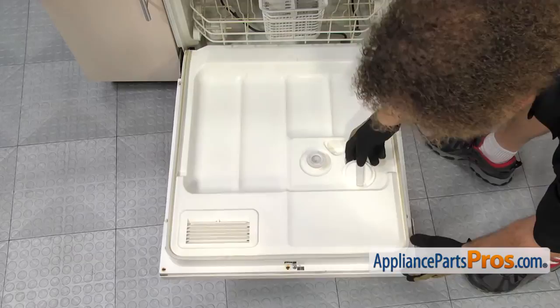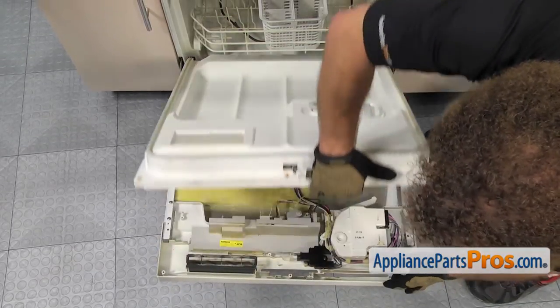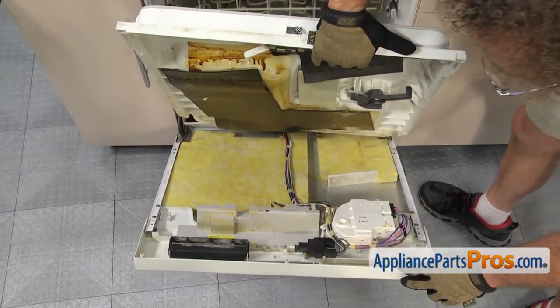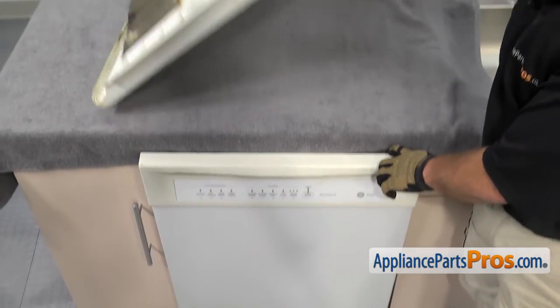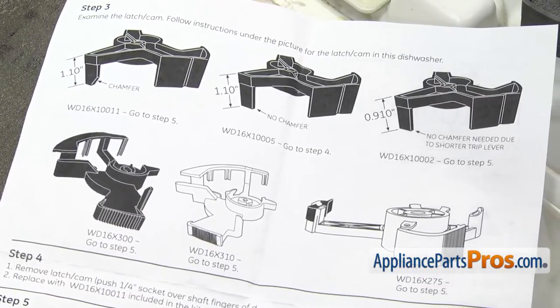With all the screws out of the door, we're going to carefully separate the inner liner from the outer door and lift it off. As you lift it up, you want to slowly let the door come up because without the weight of the inner panel, it's not going to stay open. Now with the inner door off and setting on the cabinet, before we take it apart, we're going to take a look at the instructions.